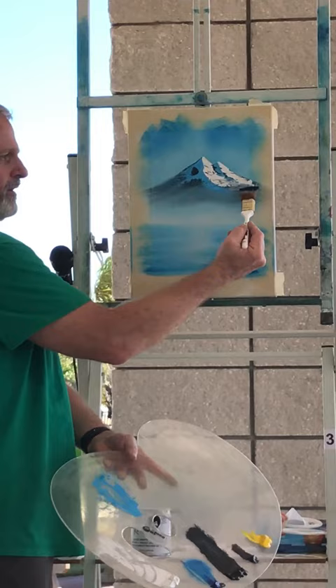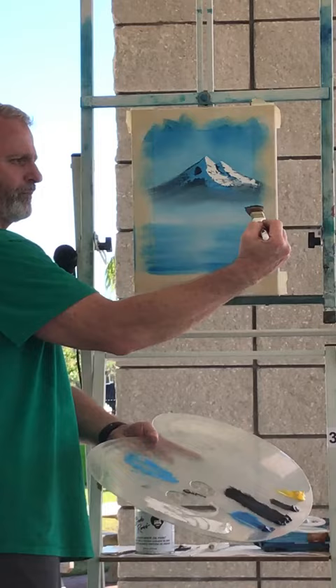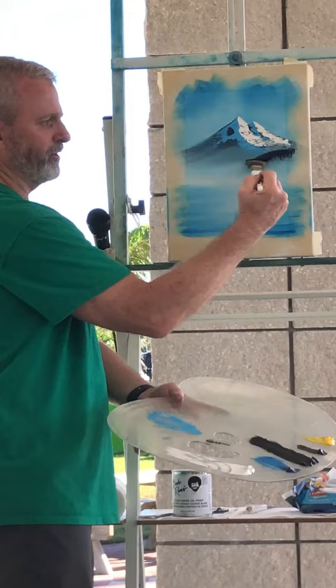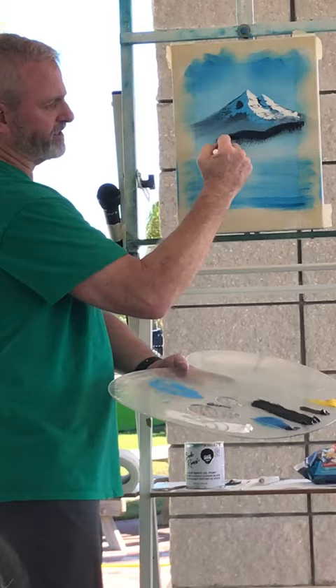Right here, holding the brush back here on the handle — I'm holding it like a pencil, so think pencil grip. If you look at the gold part of the handle, it's going to be horizontal, not vertical — horizontal. And all you're going to do is tap, tap, tap, turn a little bit, roll. See that little scalloped edge right up there? That's the top of the foothill that's back at the base of the mountain.